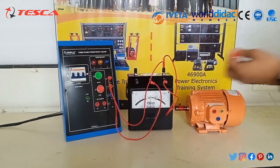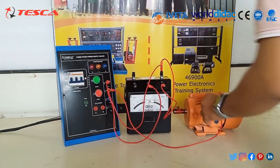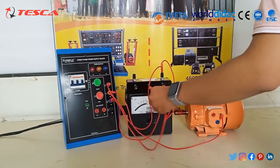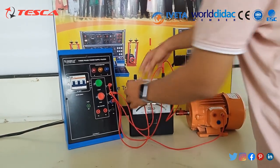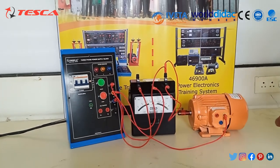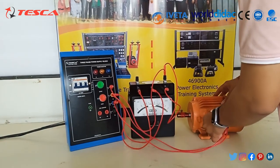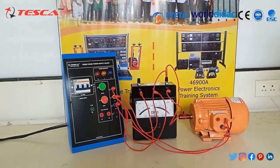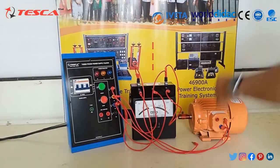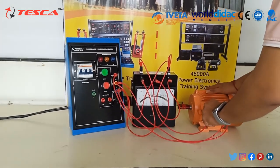Connect the Y terminal output to the load. Now connect the B line of input to the Power Factor Meter and connect the B port of the input to the load. Lastly, connect the R terminal with M, and connect the L terminal of the Power Factor Meter to the third line supply of the load.